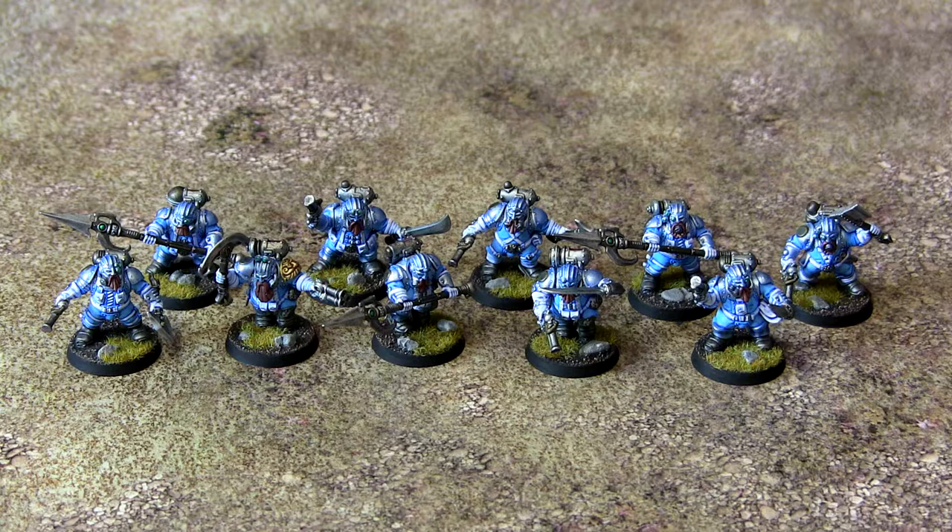This isn't going to be the longest episode ever because it's mainly Arkanauts and I already went over in intimate detail last month on exactly how I paint them. But there are two units, so we're looking here first of all at unit number one which is armed with sky pikes. In these units I've mixed and matched the axes and the swords to add a little bit of variety.